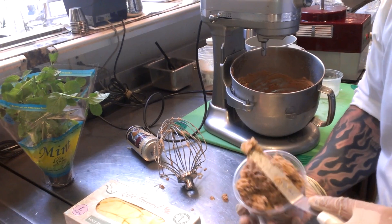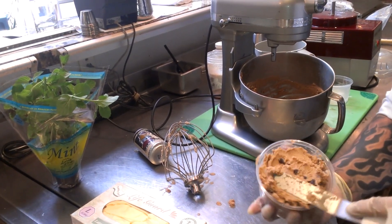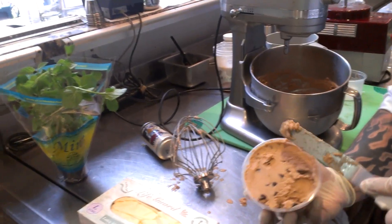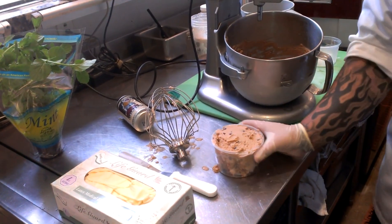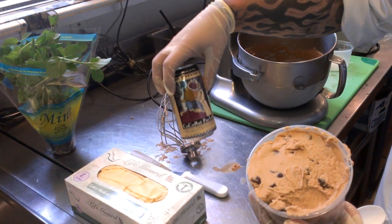What you want to do is freeze this for about 10 to 15 minutes before you consume it. Let those small little particles of dry ice completely evaporate. And there you have it — a nice coconut porter with chocolate chip ice cream.